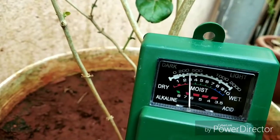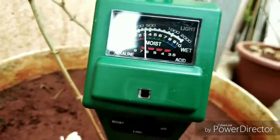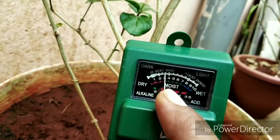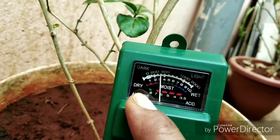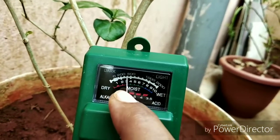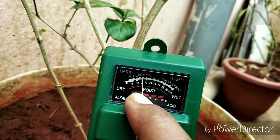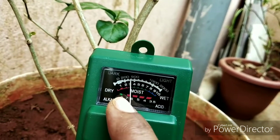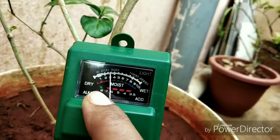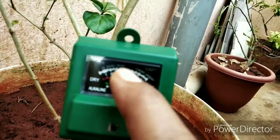This is 6 or 7. You can see that the acid is alkaline. Neutral soil. Alkaline is TP. This is alkaline soil. Acidic soil — the acid is neutral.